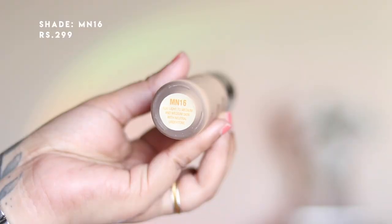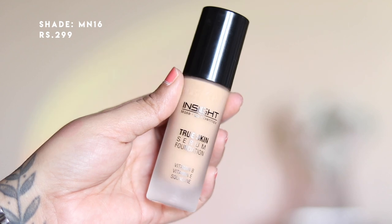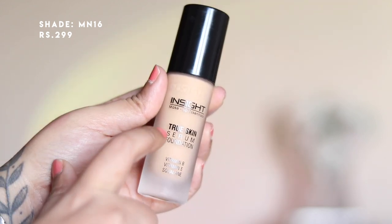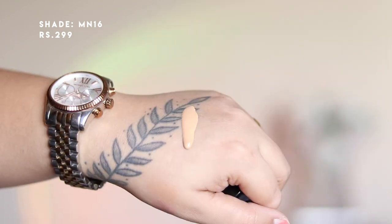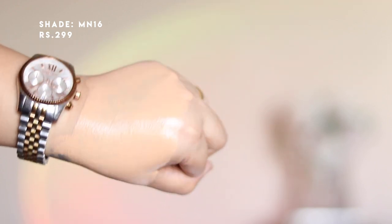For foundation, I am using the Insight Cosmetics True Skin Serum Foundation in shade MN16. It comes in a nice frosted glass bottle with a pump. It is a very liquidy foundation which gives very good coverage that is also buildable. The only drawback is that they offer only six shades.